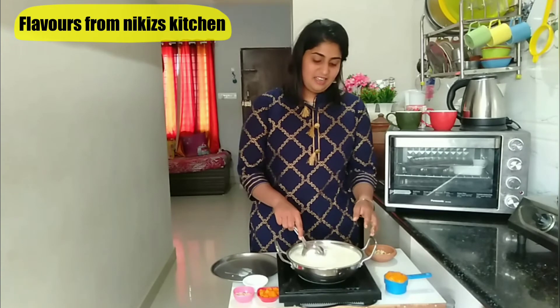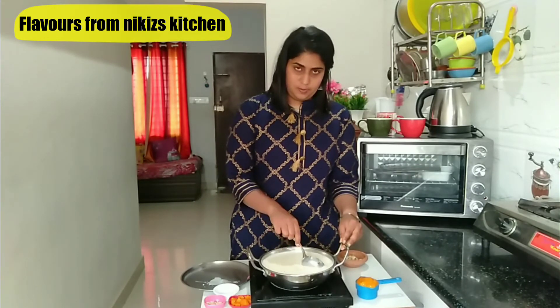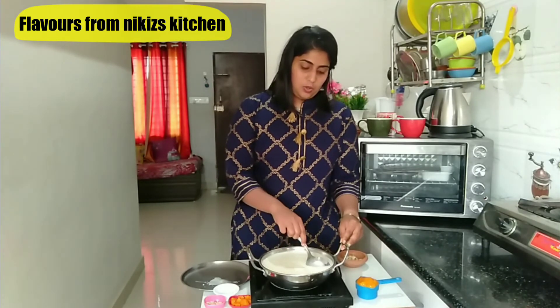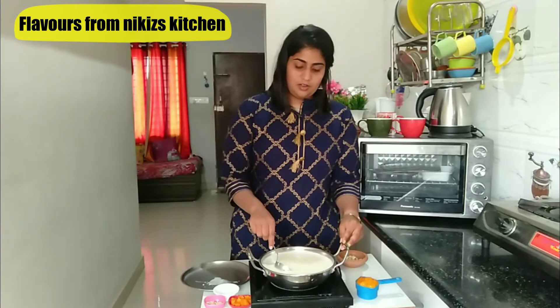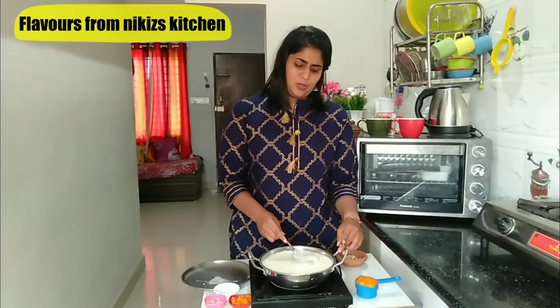Now we need to stir this mixture continuously till it starts to get thick. Since we have added condensed milk, which always contains sugar, if you want more sweetness and are a big fan of sweets, at this point you can add about 5 to 6 teaspoons of powdered sugar.